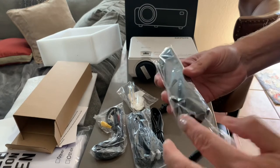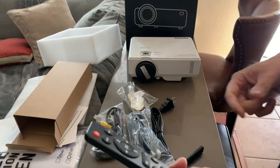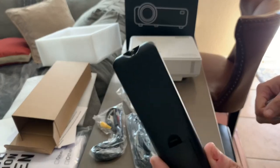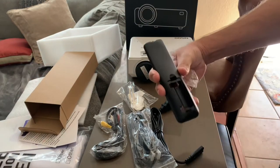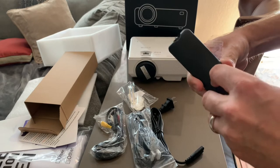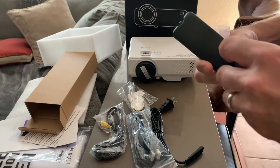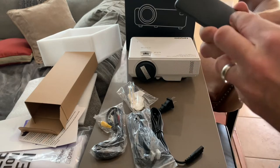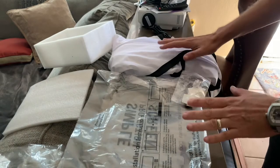I'm not going to bore you with all the unwrapping. Obviously the remote needs batteries, which it does not come with — looks like it takes triple-A's. I'll get all this set up and share anything interesting during the setup, but it looks pretty straightforward.